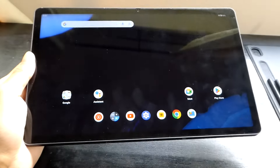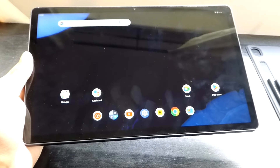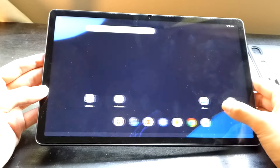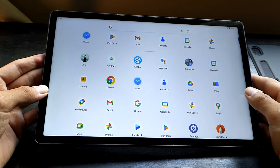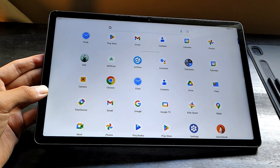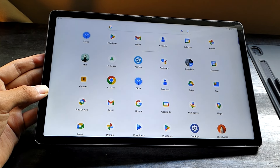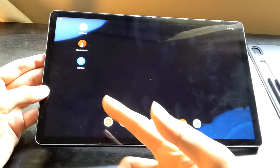The only thing I will say, though, is even though it's great to give you a clean experience that you can customize yourself, since the pressure-sensitive stylus is bundled in, I think they probably could have included at least one drawing app, even if it's just for demonstration purposes. So what it boils down to is you have to install the drawing apps yourself from the Play Store, and note that there are certain ones which may not support pressure sensitivity by default, but ones I've tried that seem to work quite well include Sketchbook as well as Artflow.